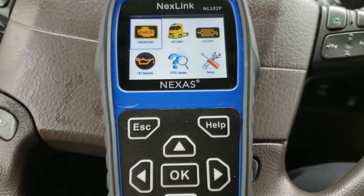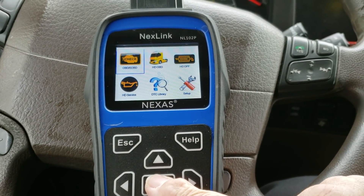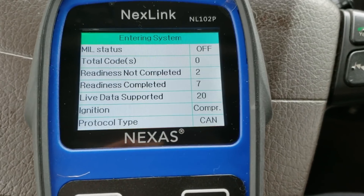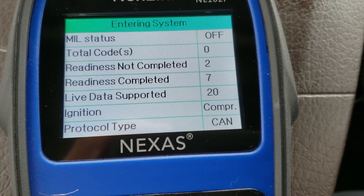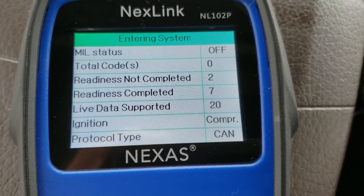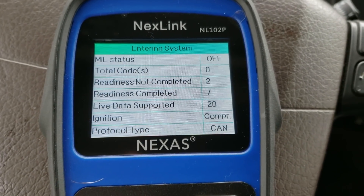Here's the menu it gives us — it's a nice, crystal-clear menu that's easy to read. We'll do the first one, which is the engine, and it's reading the engine now. There are no codes on this engine right now, but the other day I did this and it had codes and it cleared them right out.